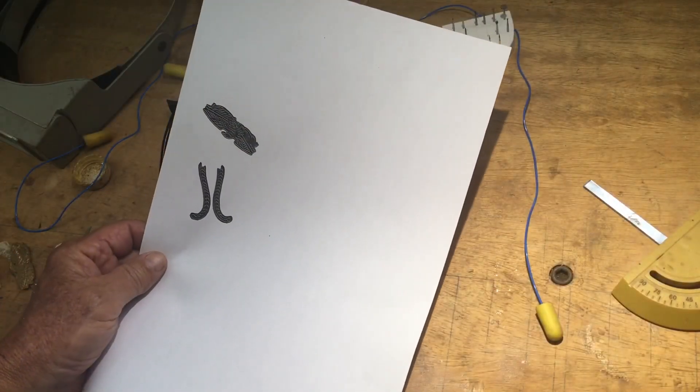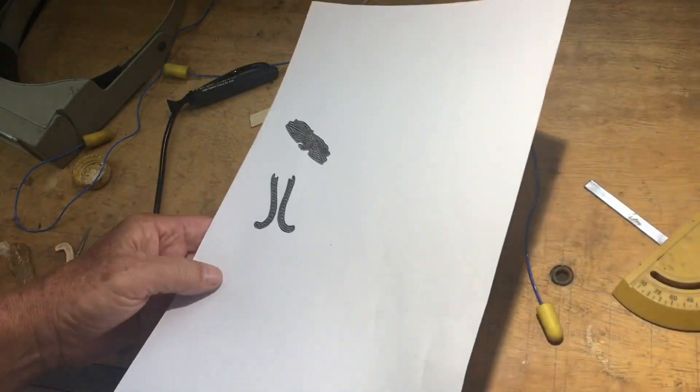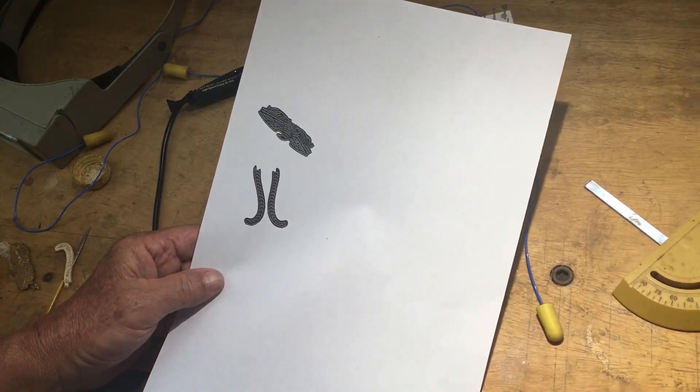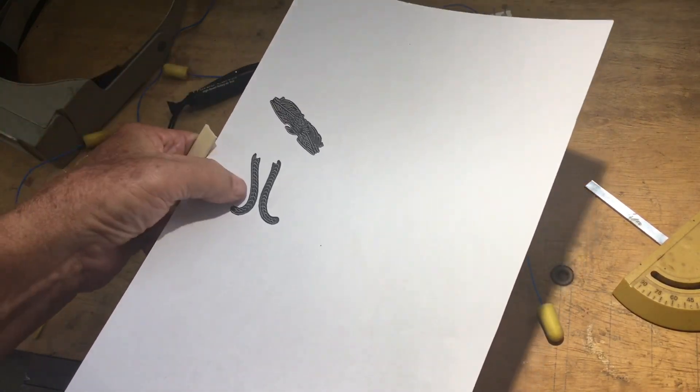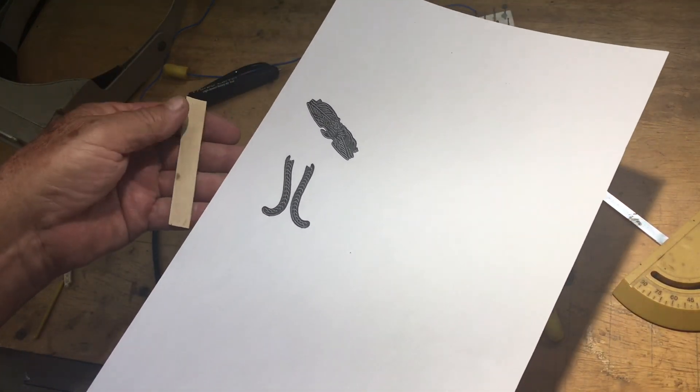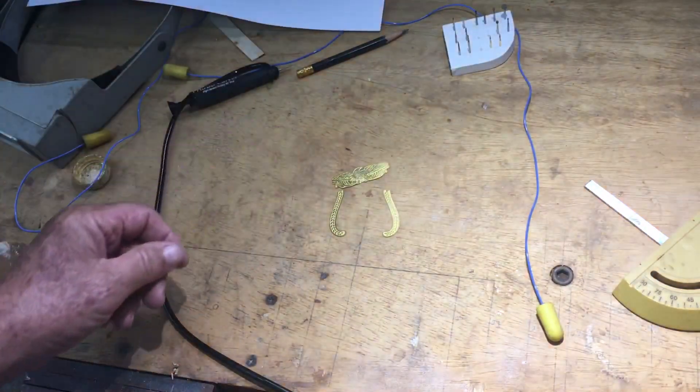The first thing we do is place these pieces on the scanner and scan out the parts. Then we stuck these scanned parts onto some juniper, and then using the turbo carver, started the process.